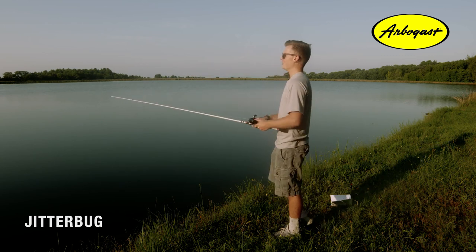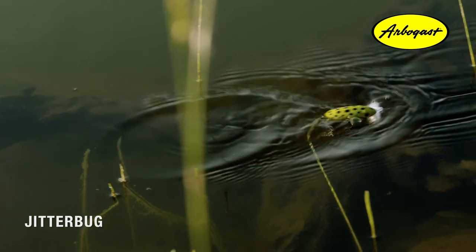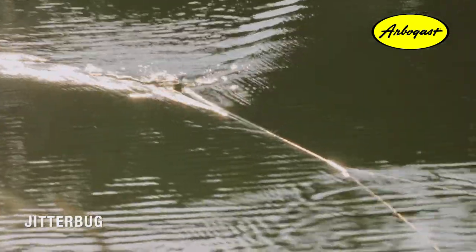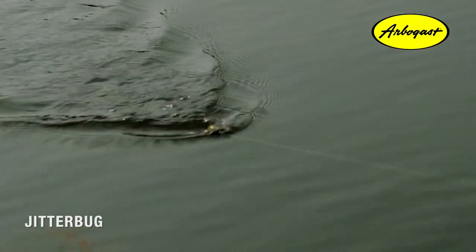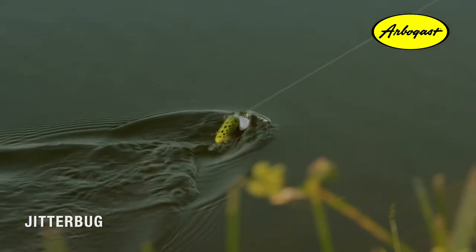To get the best action with your Jitterbug, you're going to want to go with just a straight retrieval — a nice steady constant reel. Be patient with this and let that metal lip at the front do all the work and push that bait back and forth. You'll know if you're doing it right — you'll hear a slight gurgling sound.